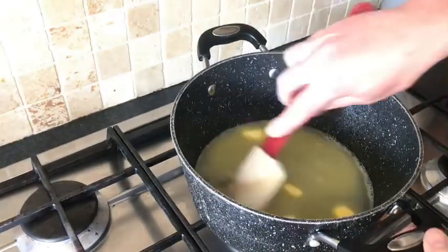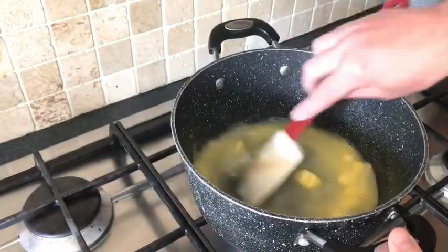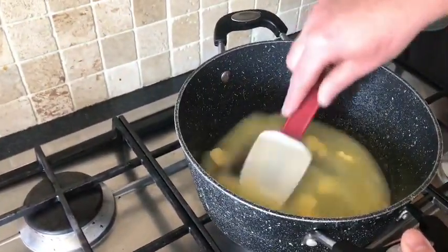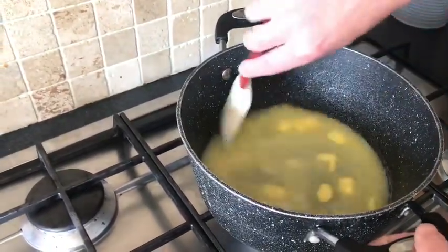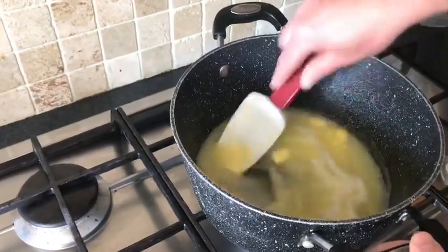For this recipe we are going to melt the butter with water together, then we are going to add our flour. We are going to cook our flour out for a couple of minutes on the heat, and then we are going to let it cool down before we add our eggs. We are just going to beat our eggs in one at a time until we get our nice silky pastry.